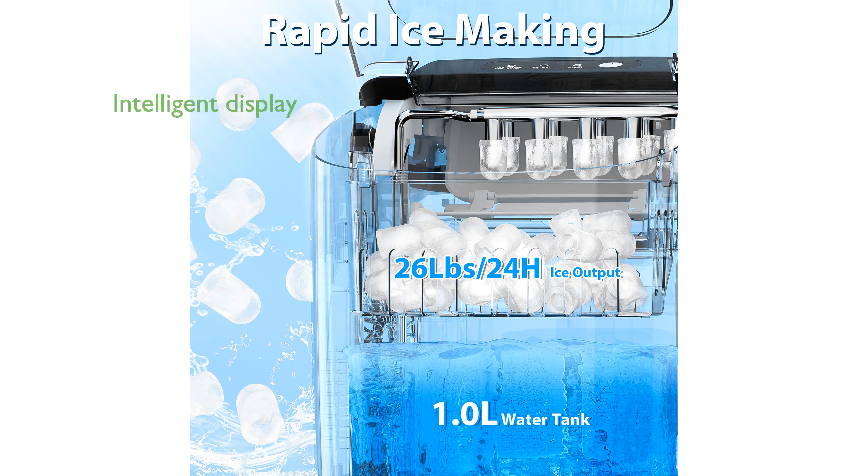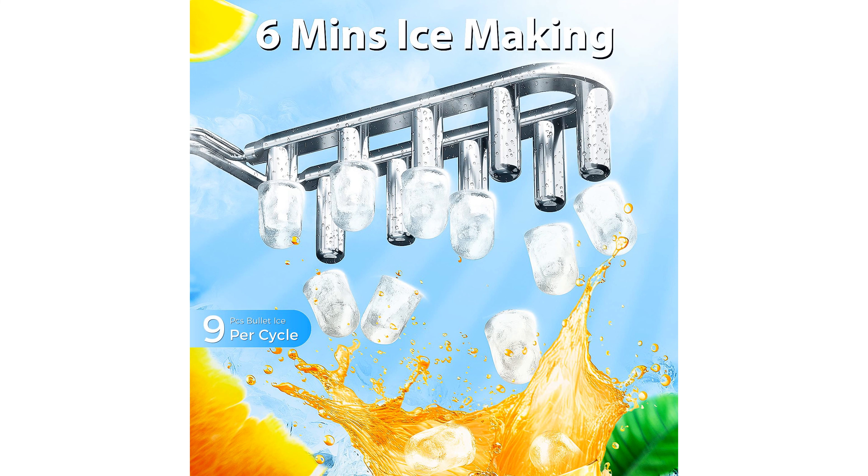Its intelligent LED display alerts you when it's time to add water and features an automatic shutdown function for added convenience. With its compact and portable design, measuring only 9.8 x 12.2 x 12.6 inches, it is easy to transport and requires no permanent installation.